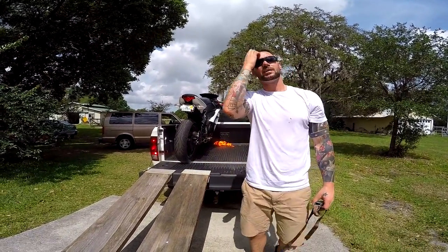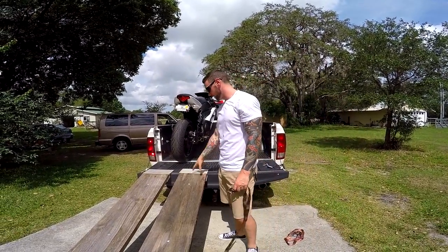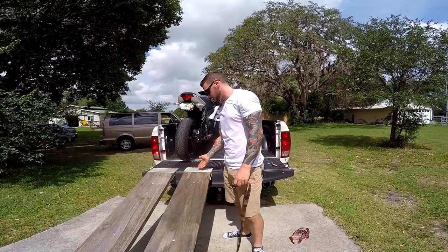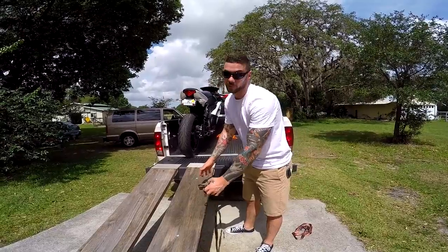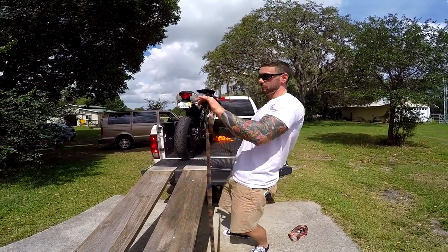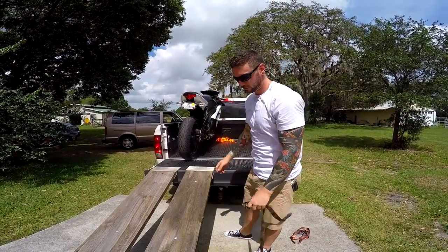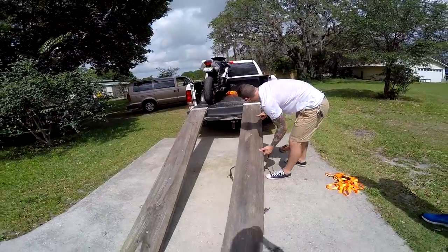Do you remember doing that at Cycle Springs? Yeah, when I did it at Cycle Springs I didn't have a strap but I had it up here, so I knew if I kicked it out it would come up here. I've seen people have it down here and give it a shitload of gas trying to get to the top because the bike's stuck and wanting to go uphill.